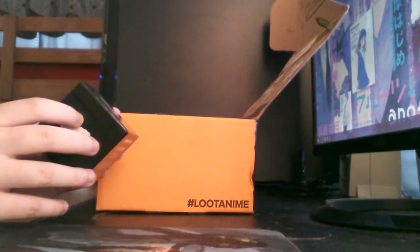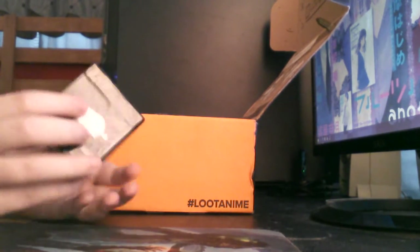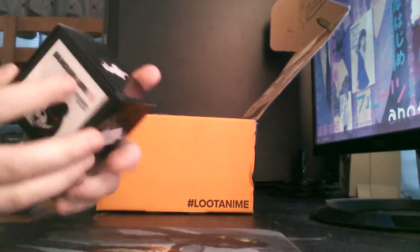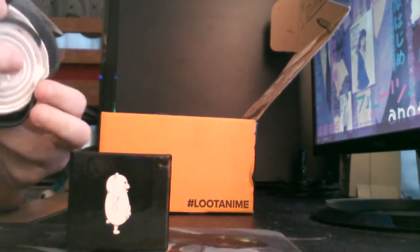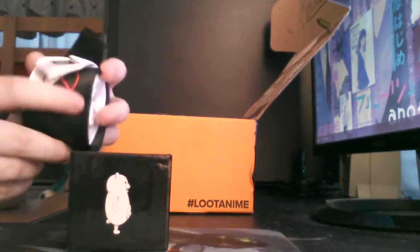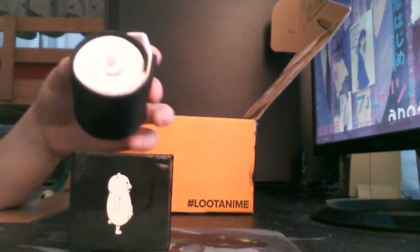This looks like a — oh, it's a Danganronpa tie. That's what it is. I don't really wear ties, so... I mean, that's what it kind of looks like. I'm guessing this is going to be black and the top part is white, with this little symbol. But I don't really wear ties, so it's interesting.